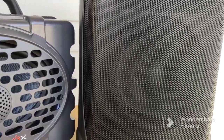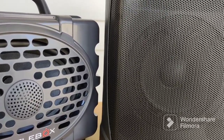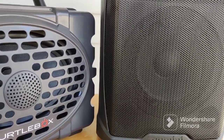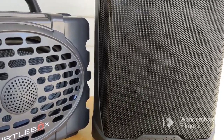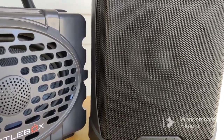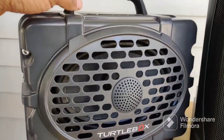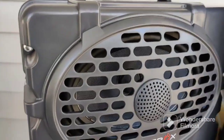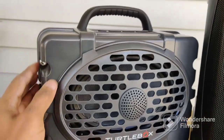I've played them both together using auxiliary input — the 3.5mm input. The results I've gotten is that the Gemini GPS-S650 actually gets louder than the TurtleBox Generation 2. The TurtleBox is a waterproof speaker; this is not. The TurtleBox is a pretty good speaker — it's sturdy, solid, and stiff, of course it's plastic, and I did a review on it, so check that out.